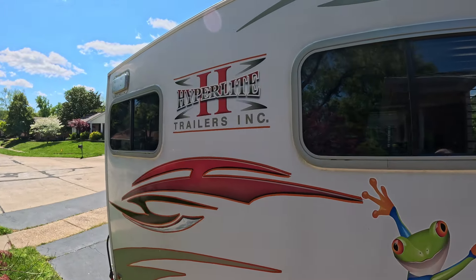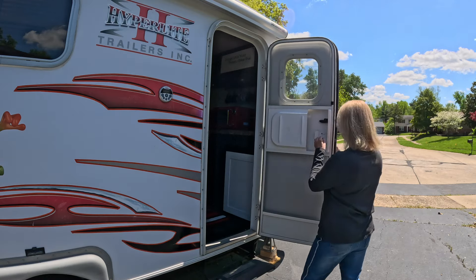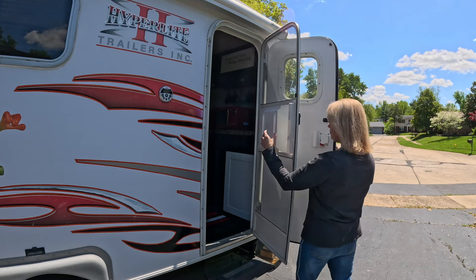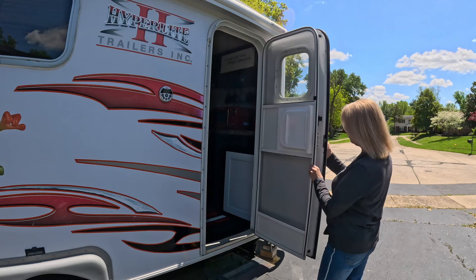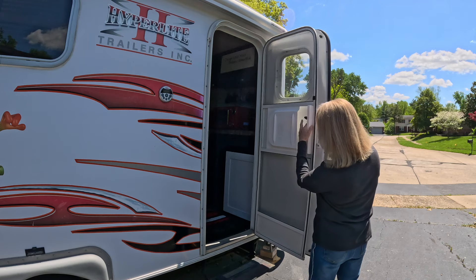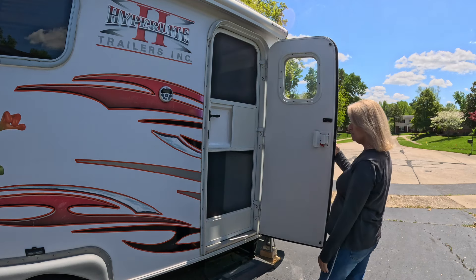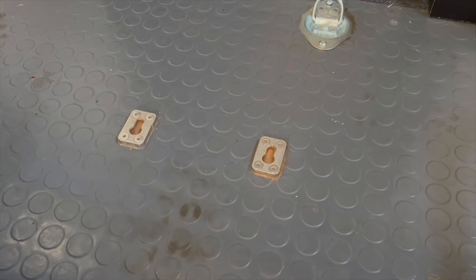I had no idea this camper had a screen door — what a pleasant surprise! It's also got a pass-through door, so you don't have to open the main door and let bugs inside. If you need to hand somebody something, you just pull that little slider and hand stuff through.